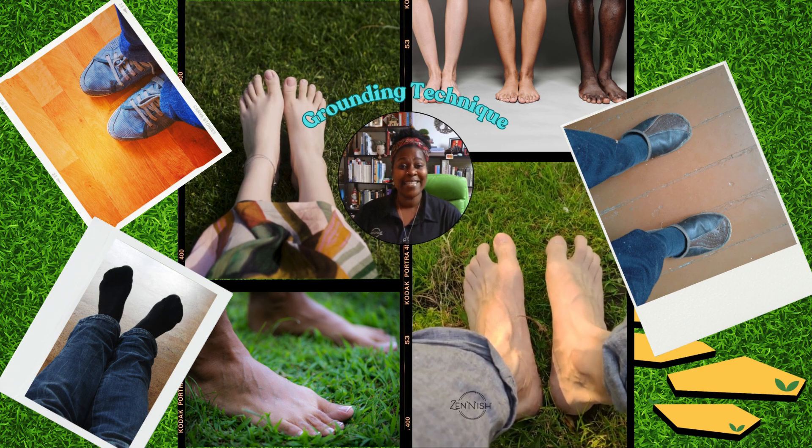Focus on your feet. Feel them touching the ground or the floor below. Notice the weight, the texture beneath you.